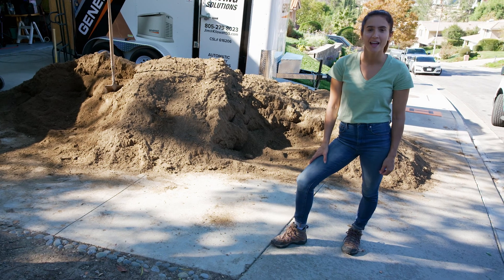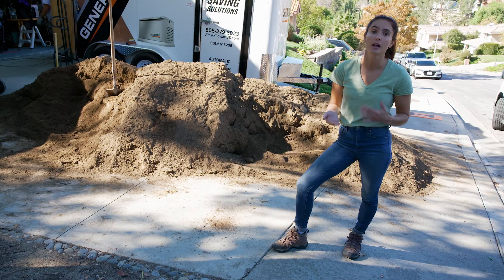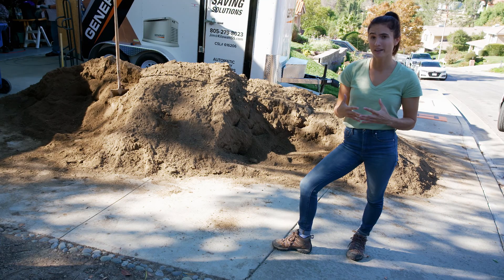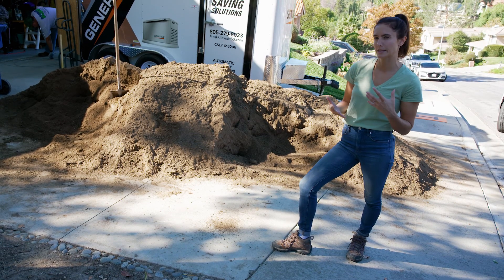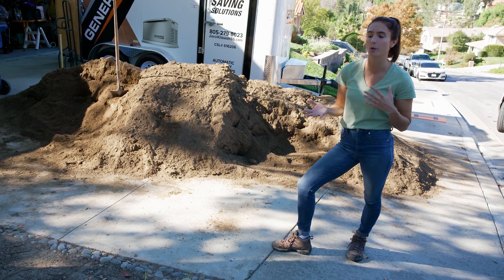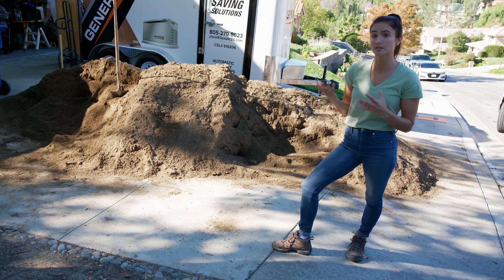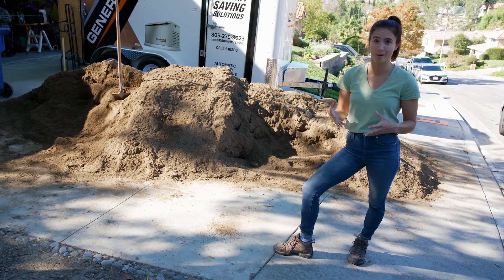Hey, I'm Krista with Dirt Locker, and one of our frequently asked questions is: what type of soil, how much soil, and where do I put the soil? To answer the first question, the type of soil you want is going to be the native soil. You want to mix in about 25% compost — ideally 75% native soil mixed with 25% compost. If that's not available, then you want to do 75% topsoil and 25% compost.